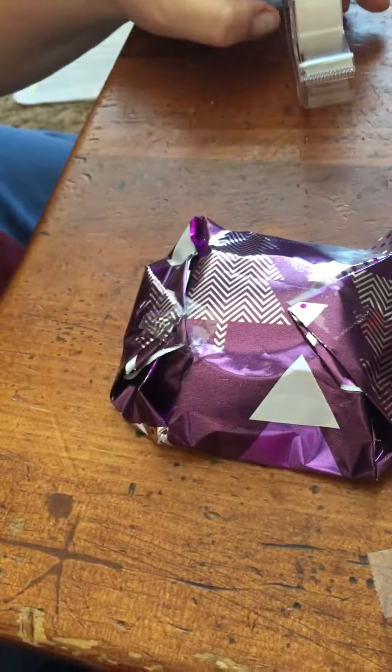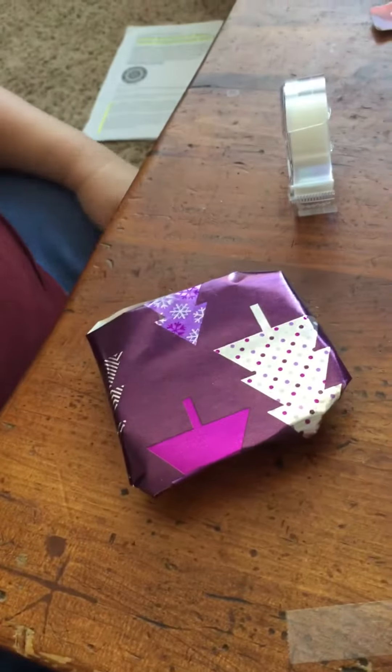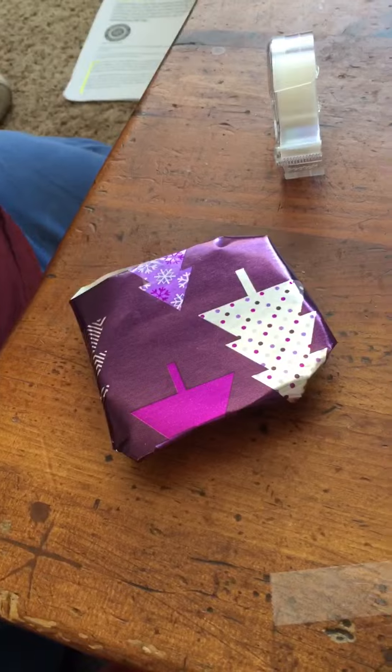Then we got to decide who to give this to. And this is Wrapping with Tina. Hehehehe.